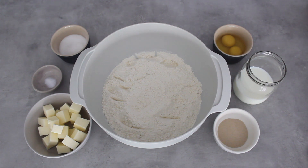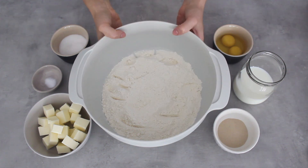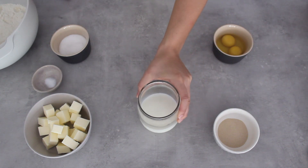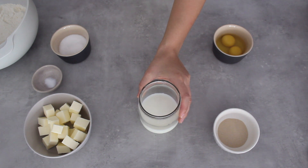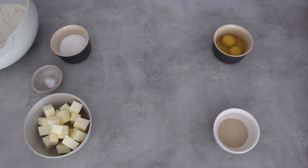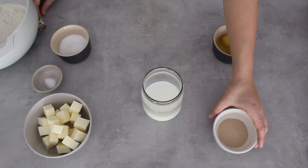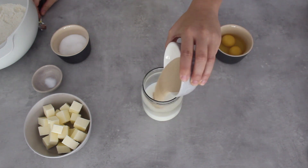I have all my ingredients laid out and the first thing I'm going to do is heat the milk because I want to activate my yeast — I want to make sure it's working. To test that, it needs a little bit of heat and sugar, so I've heated my milk until it's warm to the touch and I'm going to add my yeast along with a teaspoon of sugar.